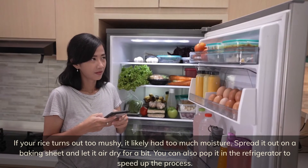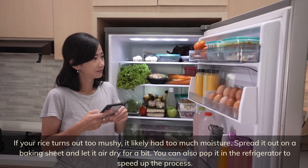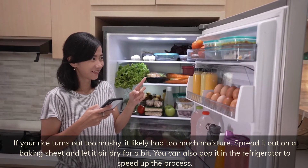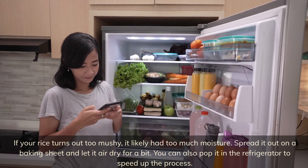If your rice turns out too mushy, it likely had too much moisture. Spread it out on a baking sheet and let it air dry for a bit, or pop it in the refrigerator to speed up the process.